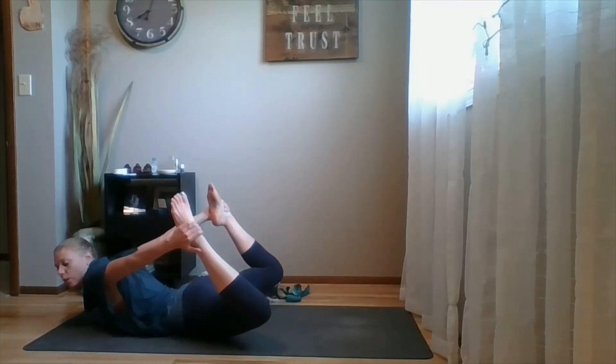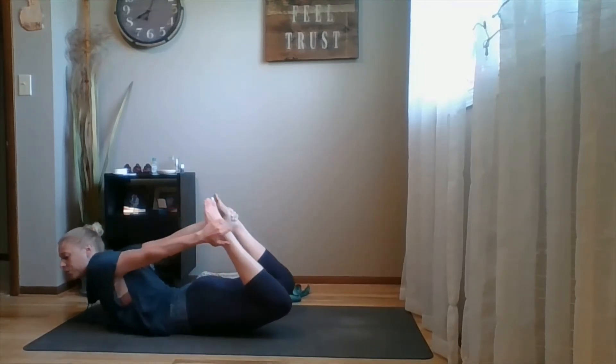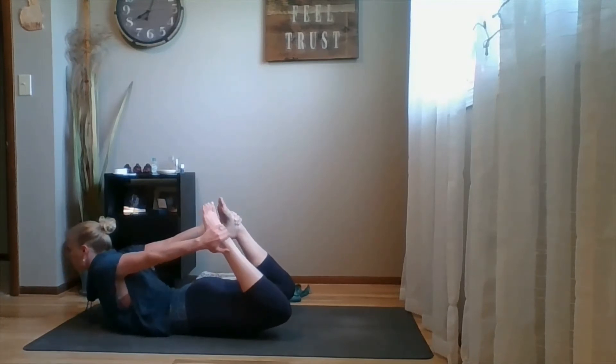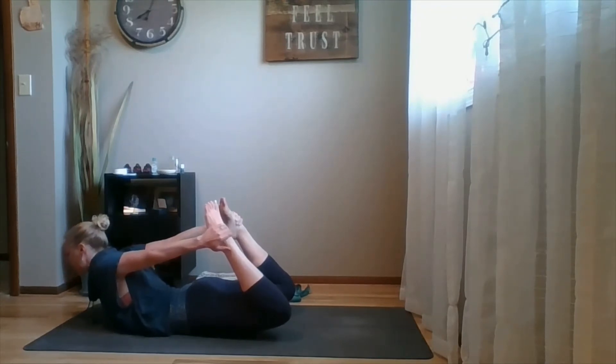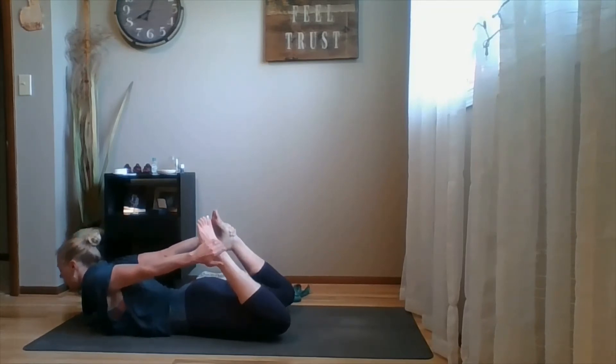The third alignment cue is not to let your knees splay wider than your hips. Keep your thighs parallel to each other — that will help you utilize your glute muscles, which keeps your low back safe and long.